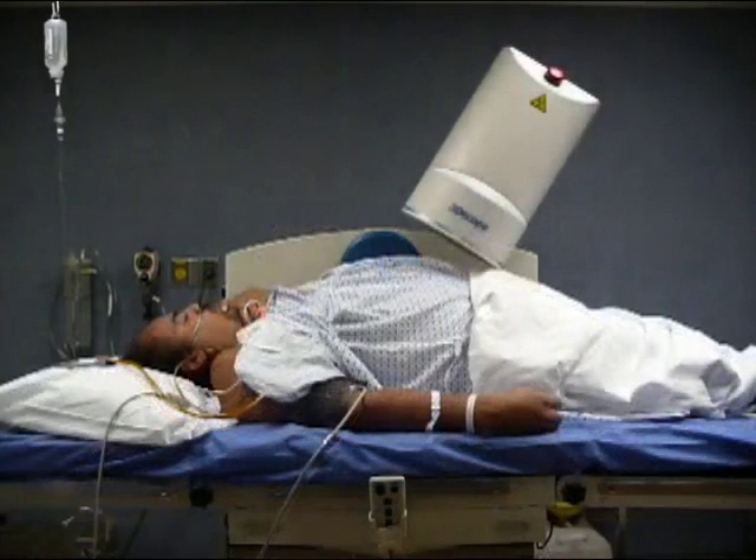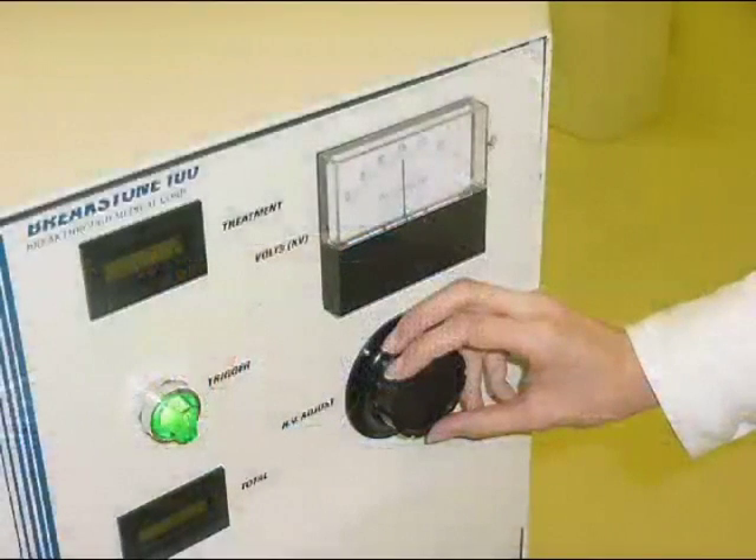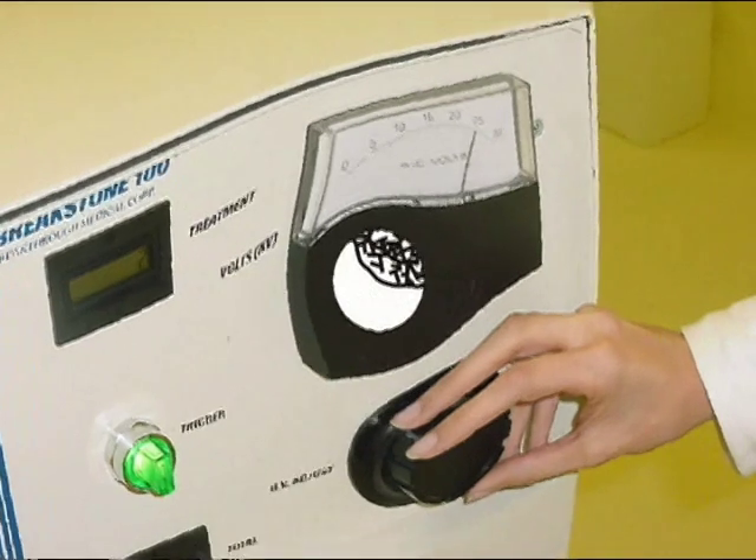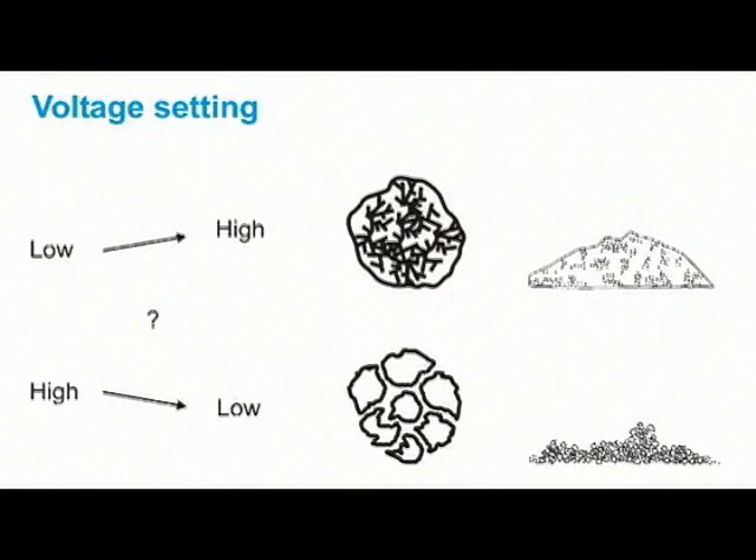Since lithotriptors generate shock waves using different methods, parameters such as power, kilovolts, or high/medium/low settings are not adequate for defining fragmentation power. Each change in voltage produces variations in positive and negative pressure peaks and in the rise time of the shock wave. This will affect stone fragmentation; however, fragmentation correlates better with acoustic energy than with the positive pressure. A gradual increase in lithotriptor output voltage is a good strategy, particularly with brittle calculi. For very resistant stones, higher energy is recommended from the beginning. Energy should be reduced once the stone has been broken.